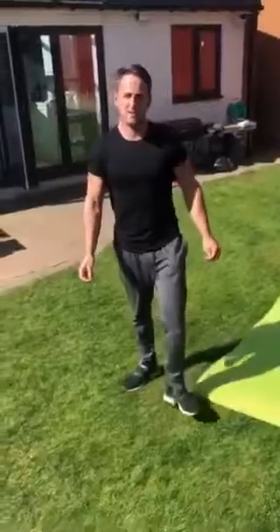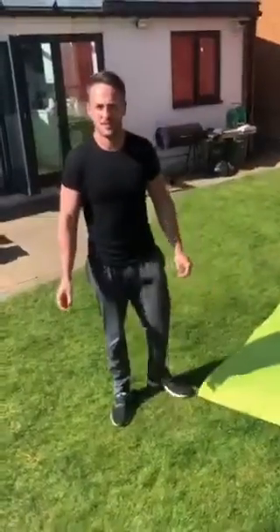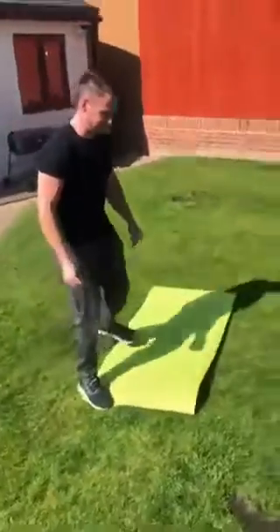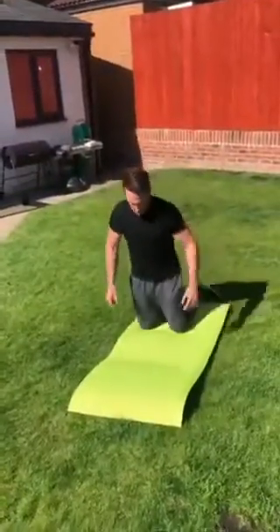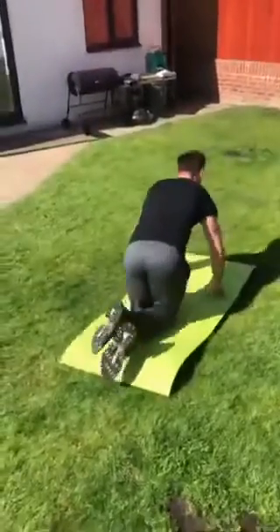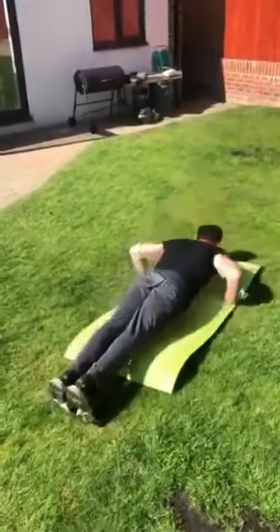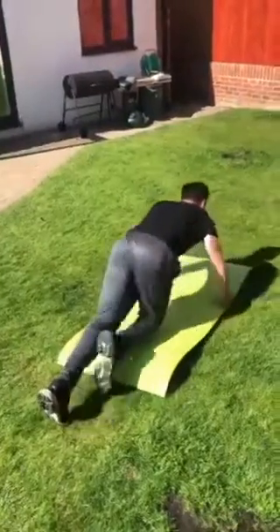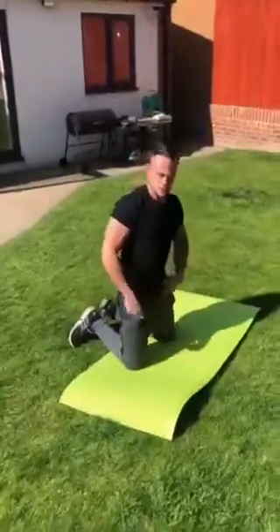Right, let's get it! So we're doing an upper and lower body circuit with a bit of core involved — 30 seconds per exercise. The first one is press ups. You can either cross your legs and do a press up that way, or you can do a full press up. You're doing as many as you can for 30 seconds.